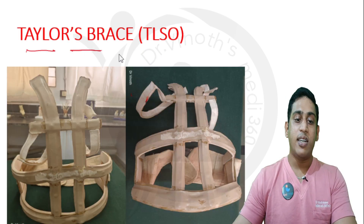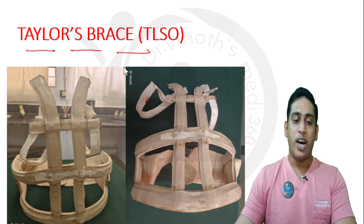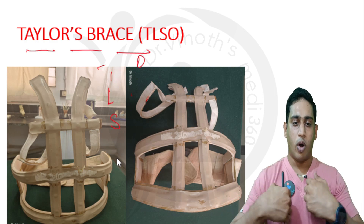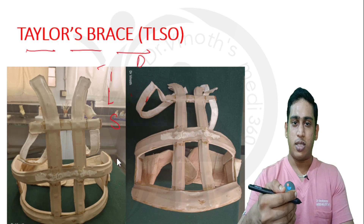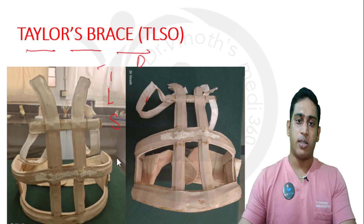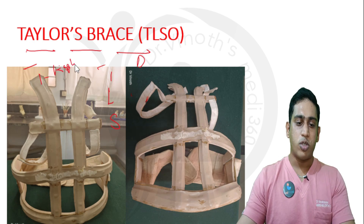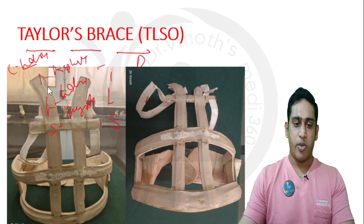The next brace is Taylor's brace, named after the person who invented it. It is also called TLSO — thoracolumbosacral orthosis — or DLSO, dorsolubar sacral orthosis. It is worn similar to a waistcoat, and it maintains the thoracic, lumbar, and sacral spine in a neutral position to preserve normal curvature: cervical spine in lordosis, thoracic spine in kyphosis, lumbar spine in lordosis, and sacral spine in mild kyphosis.